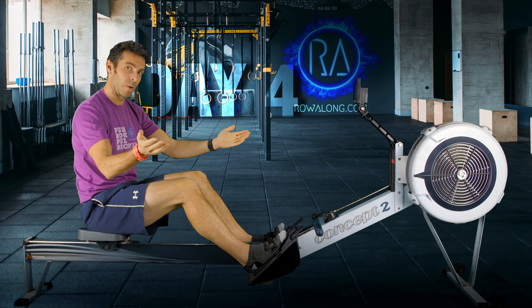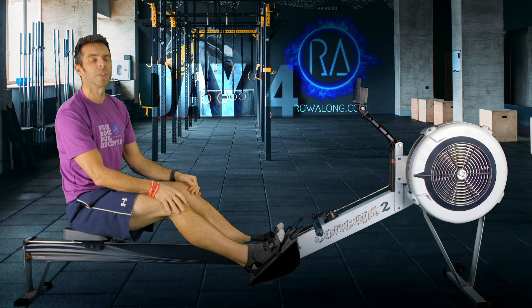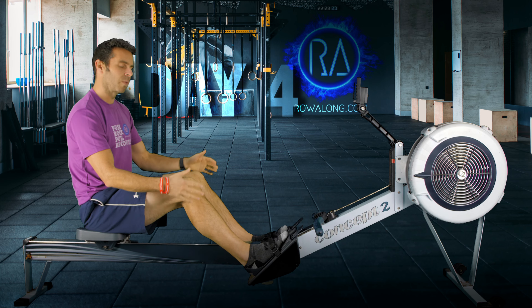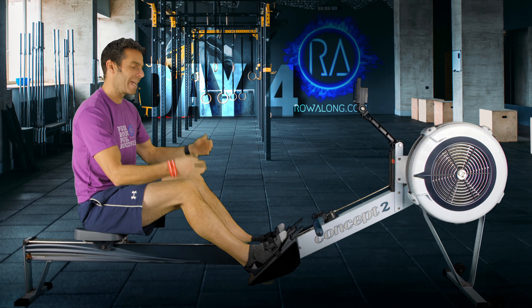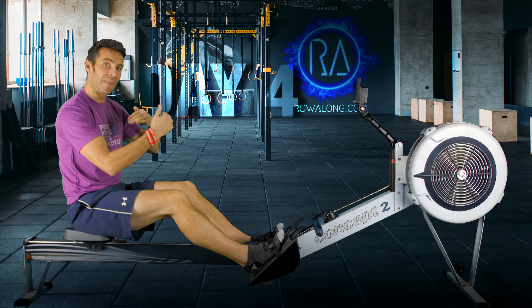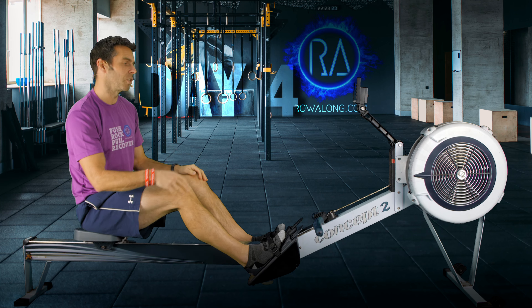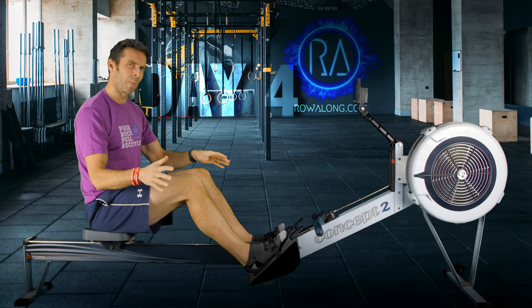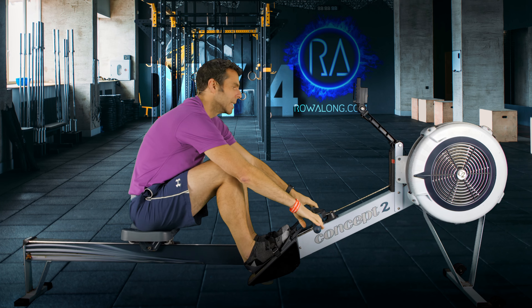Having the strap across the balls of your feet will allow you to get to the front of the machine with your shins in a vertical position. If they're set too high you might not quite be able to get there. If set too low then you'll have hyper flexibility and go flying straight past it, which can cause injury and power leaks. Start with the straps across the balls of your feet and adjust from there. For the four minute warm-up we're going to start at 18 strokes per minute.